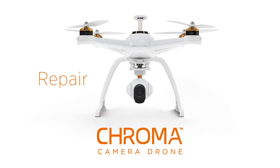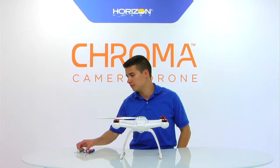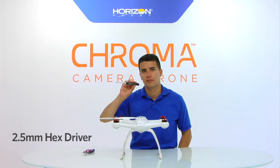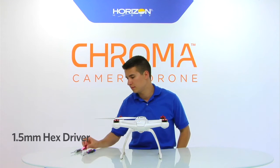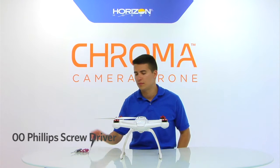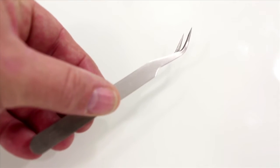Welcome to Repairing Your Chroma. There are only a few tools you need to repair your Chroma: a 2.5mm hex driver, a 2mm hex driver, a 1.5mm hex driver, and a 00 Phillips screwdriver. Also, you will use the tweezers included with your Chroma kit.